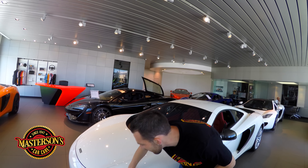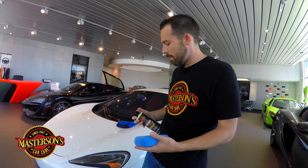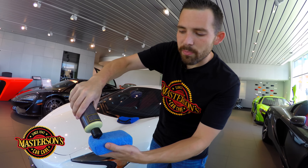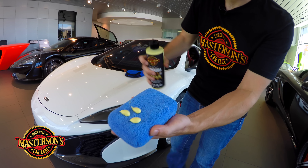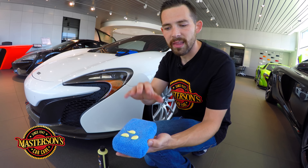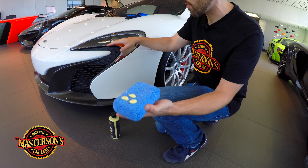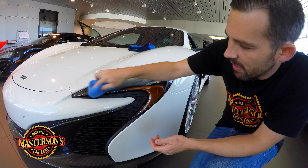This headlight is already cleaned and ready for application. Let's take our Mastersons Original Carnauba Wax and shake it up. All you need to do is put three dots on the applicator pad. With Mastersons Car Care products, less is more — you just need a little bit of product. Now let's come over to the headlight and spread the Carnauba Wax on it.